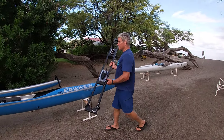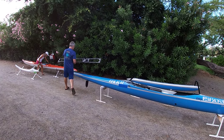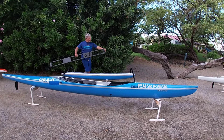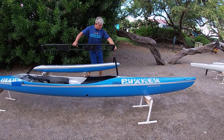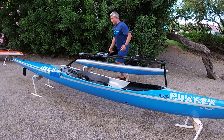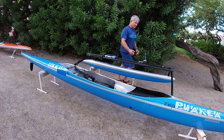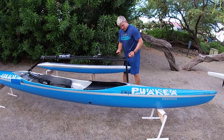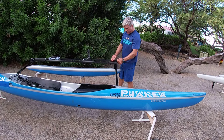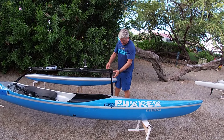So here we have a canoe. Got a clip on this side here that just goes, clips onto the front. And then on the back we've got two rubber pads that just sits there. We get this strap, Velcro quick release here, clip that on like this.